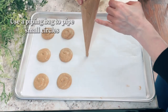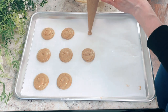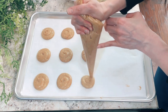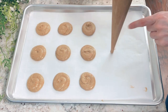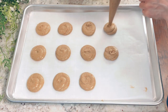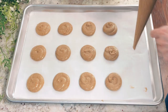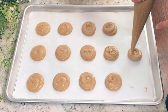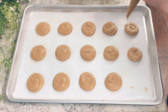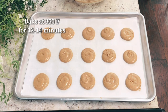Add the batter to a piping bag and pipe small circles on a parchment-lined cookie sheet. Make sure you're piping small circles because if you pipe large ones, the cookies will be too flimsy once they bake. You'll need to do several batches since it makes a lot of dough. A Ziploc bag with the corner snipped off works too. Bake at 350 degrees Fahrenheit for 12 to 14 minutes.